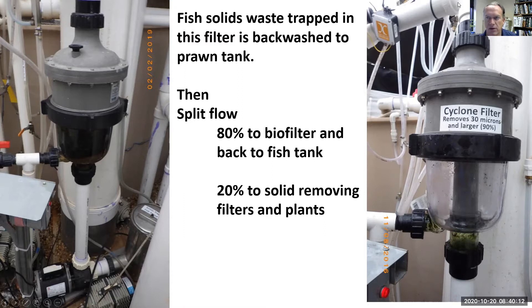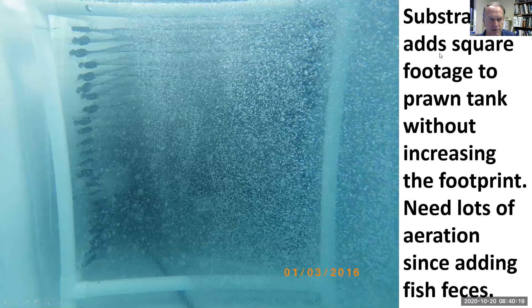We split the flow above that — 20% goes to the solid removing filters and 80% goes to the biofilter. When we backwash to the prawn tank, we bubble a lot of air in there since we're pumping solid waste into this tank for the prawn to eat. In order to give each prawn about two square feet without increasing the footprint of the tank, we put these structures in there.